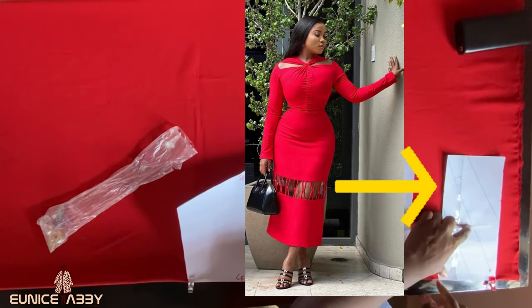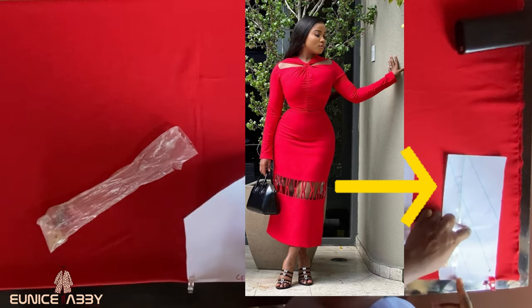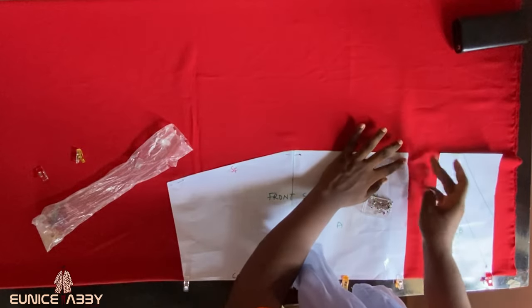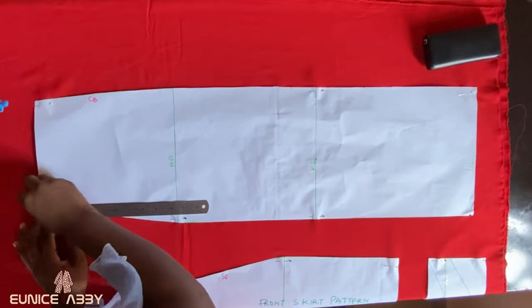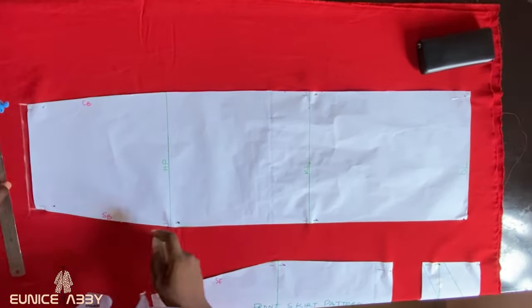This part of the pattern paper should not be cut out on fabric at this point — just keep it aside, that was a mistake on my part. Now proceed to pin your front skirt pattern on the fabric. The fabric should be placed on fold for the front skirt pattern. Then go ahead to bring in your back skirt pattern and pin it on the fabric as well.